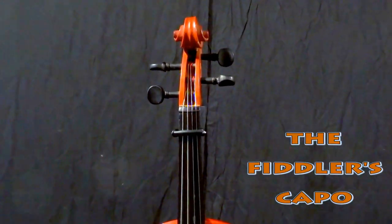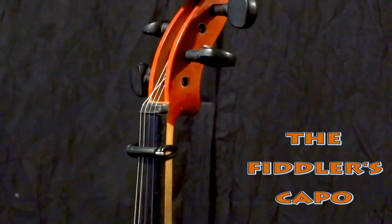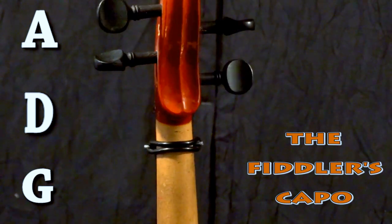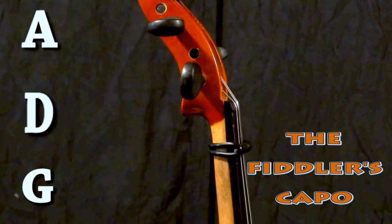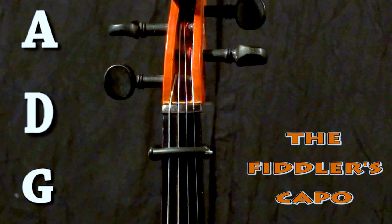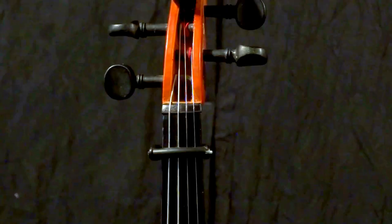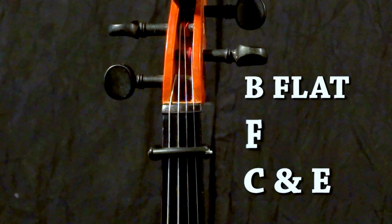The Fiddler's Capo is for musicians who like to play in preferred keys, which on violin are traditionally A, D, and G, but be able to transpose easily to other keys which are more difficult or uncomfortable. This capo system reduces the vibrating string length and can raise normal tuning up to three semitones, giving the fiddler a lot more options to play comfortably in awkward keys such as Bb, F, or even C and E.